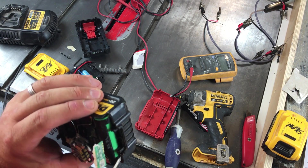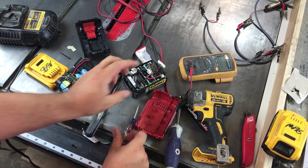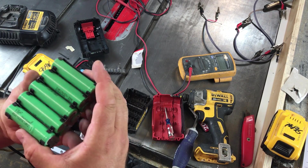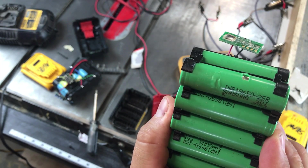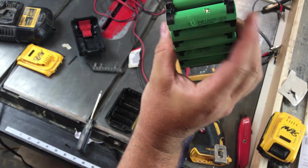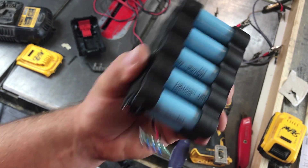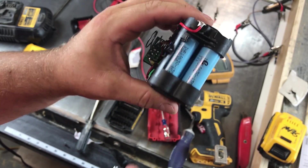Inside the DeWalt, we also have Samsung 18650s. The DeWalt has the green Samsung cells, which are 2500 milliamp hour batteries — about the highest real capacity you can get, a good battery. Inside the Bauer, you have the Samsung 1500 milliamp hour cells. That's the difference between the 3 amp hours for the Bauer and the 5 amp hours for the DeWalt.